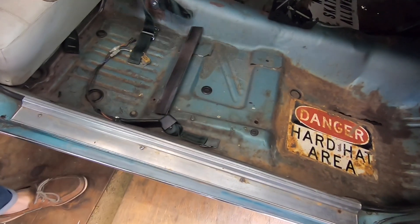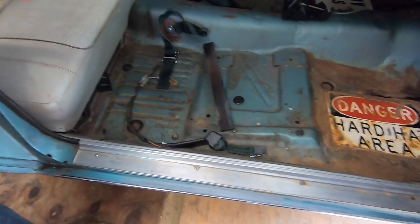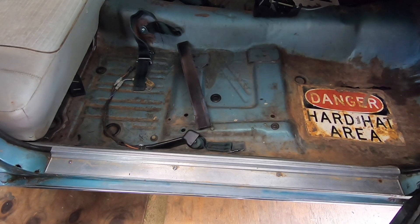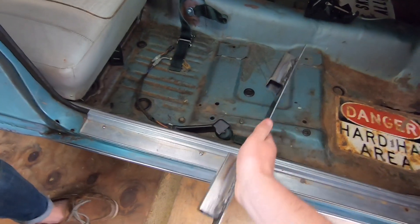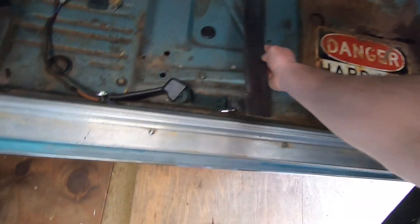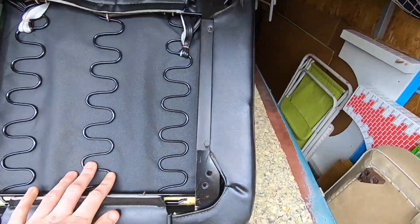I still don't understand how we're getting a bolt through. We're going to drill two different holes — there'll be a bolt coming from the ground with a nut, so it's sturdy from the floorboard. Then there'll be another hole for the bolt that's already threaded on the seat. We decided to eliminate the sliders because they were way too tall and it would have been too much work to fit them in here.